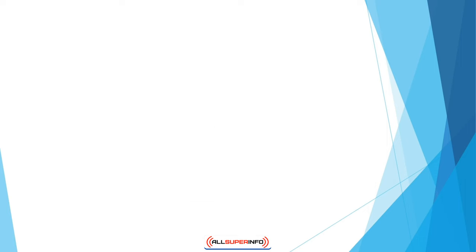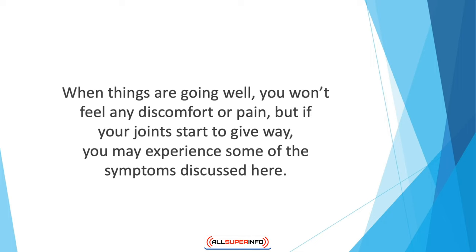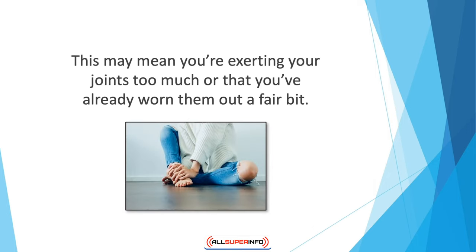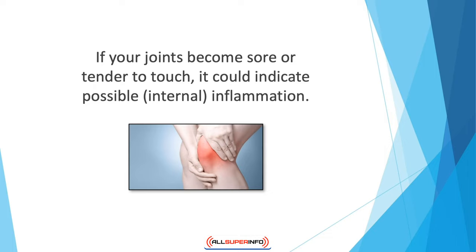Healthy versus painful joints: unlike many other health conditions where it's not always possible to detect early warning signs, your joints are a different story. In fact, one of the first places where you feel your age is in your joints. Joint tissues generally deteriorate over time and can make it hard to get around in everyday life. When things are going well you won't feel any discomfort or pain, but if your joints start to give way you may experience certain symptoms. The foremost among these is joint pain — this may mean you're exerting your joints too much or that you've already worn them out. If your joints become sore or tender to touch, it could indicate possible internal inflammation.